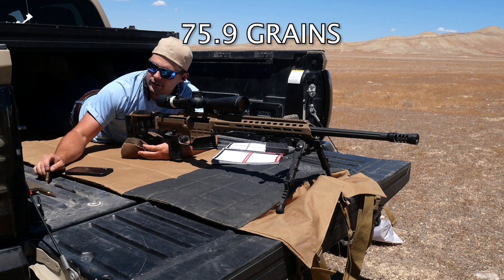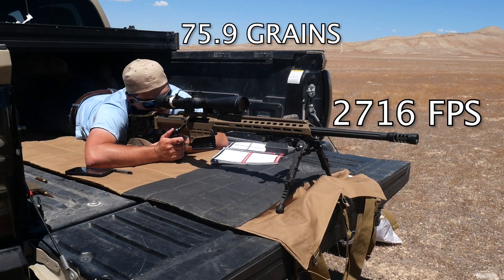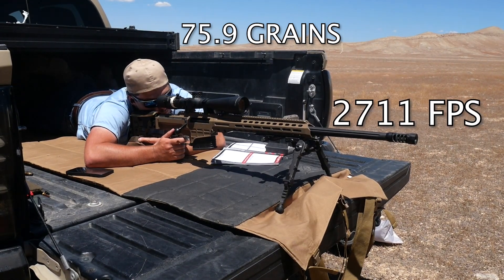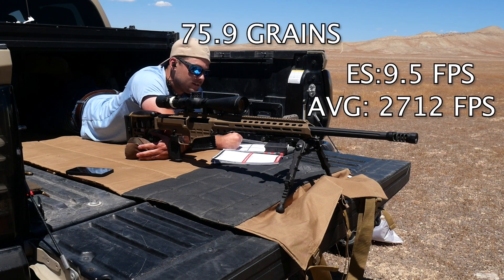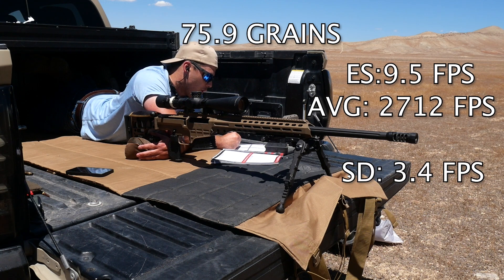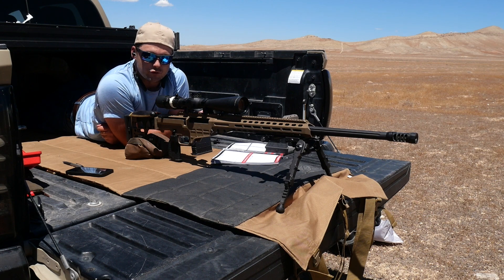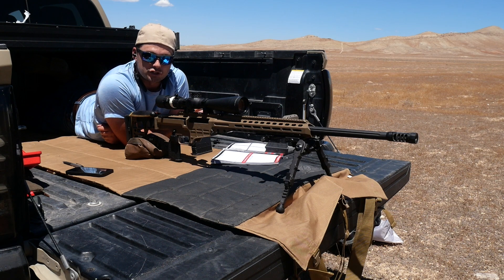Pressures are all still looking fine. Max spread 9.5, average 2712, SD of 3.4. So what I'm seeing right there is three five-shot groups with an SD under 5. That's telling me that anything in that range looks like it's going to be shooting and burning consistently.